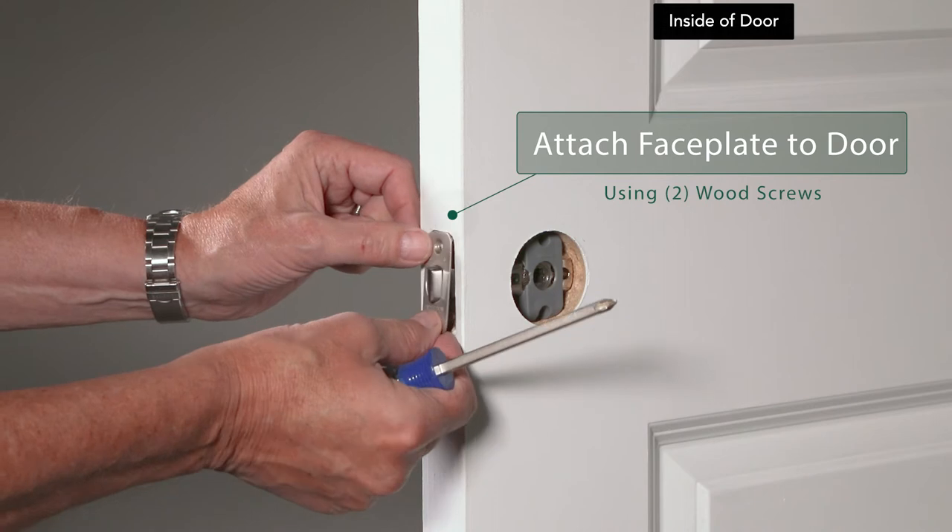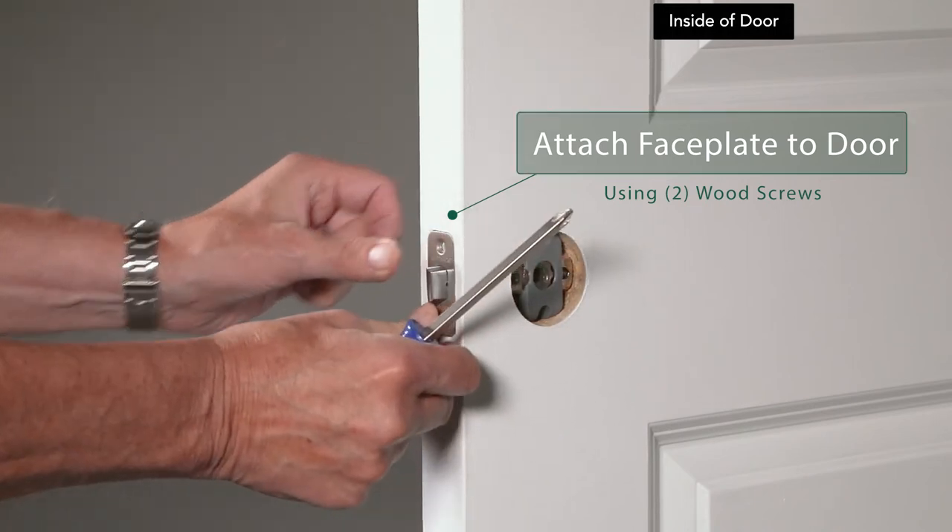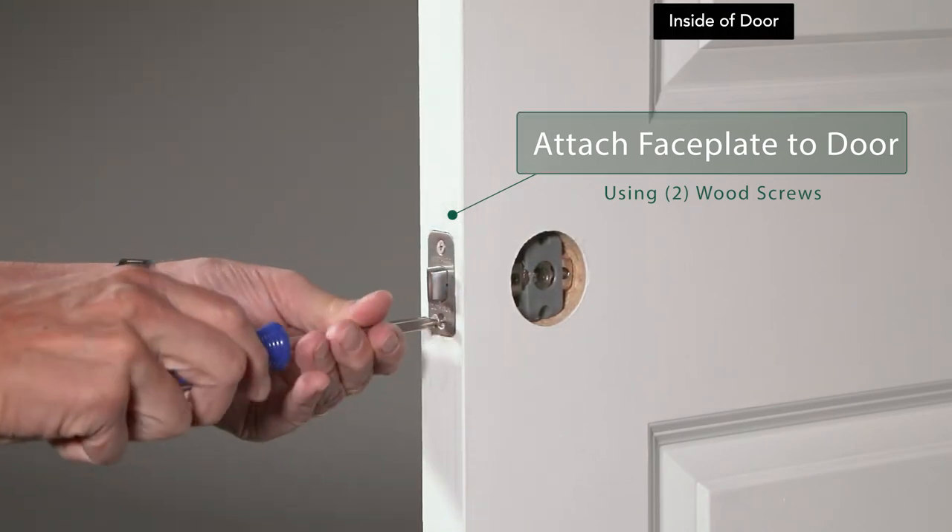Place the face plate over the latch tongue on the edge of the door. Use the provided wood screws to attach the face plate to the door.